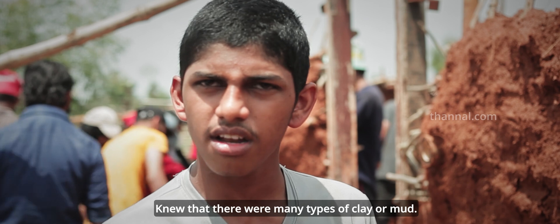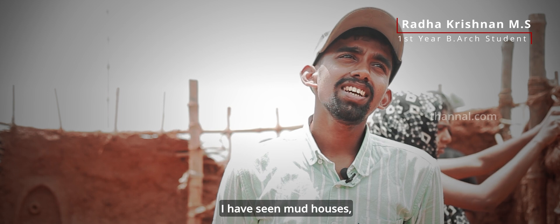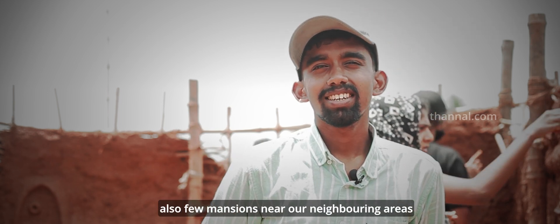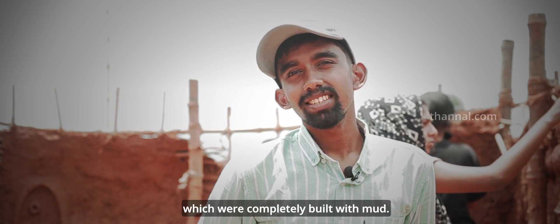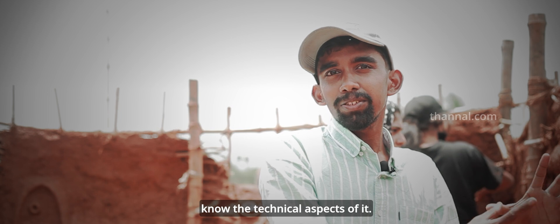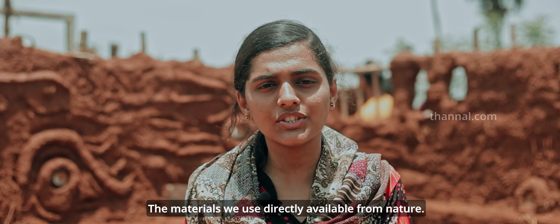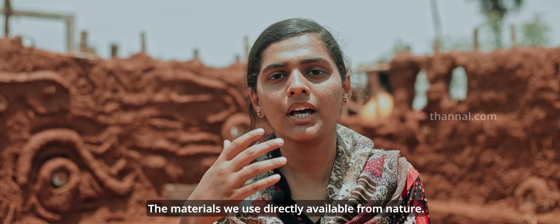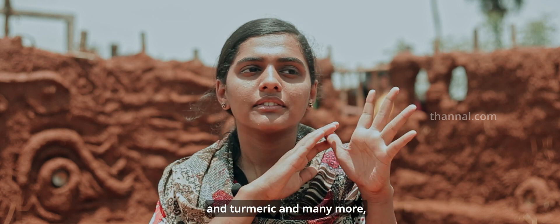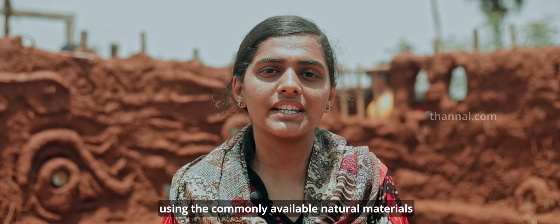We have used clay, water, and other types of clay. There's a way of making the mud. We used a lot of materials naturally — we can directly use mud, clay, different types of soil, and term rigs. We have to build using all the natural materials available.